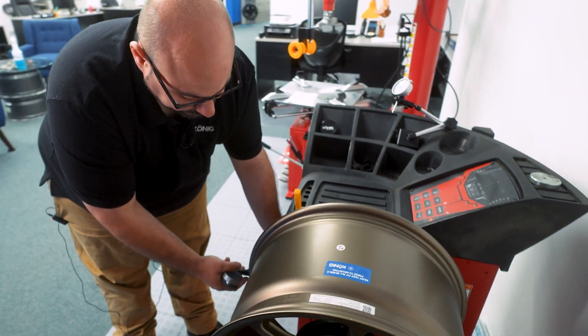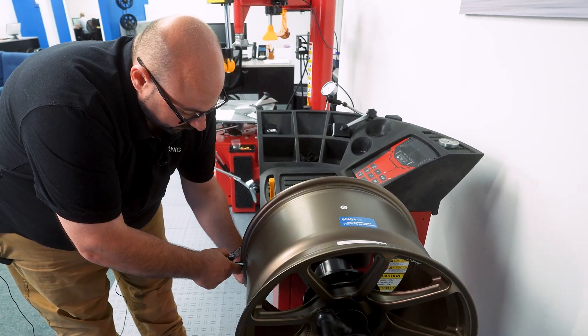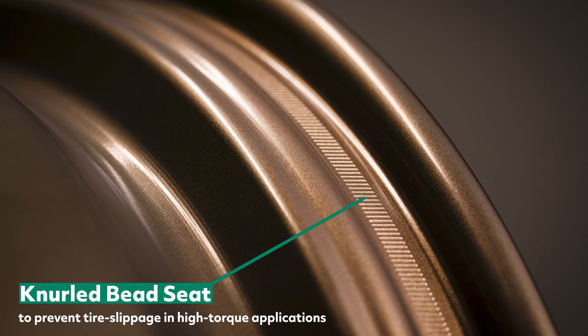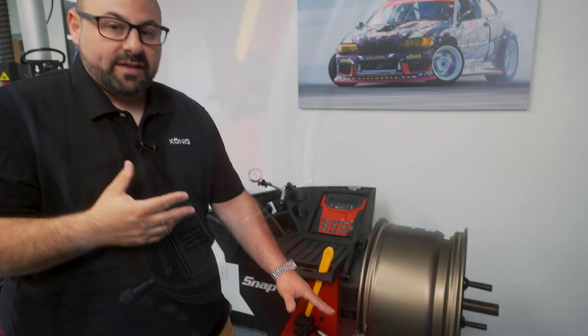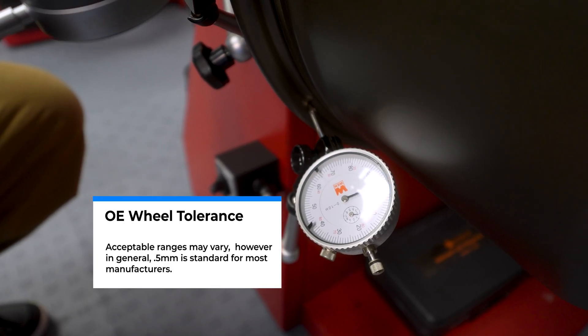We're going to set up dial indicators — we're using two at one time to speed things up — on this inner flange and the inner bead seat. This wheel happens to have a neural bead seat to prevent tire slippage on high-torque applications, so we're placing the indicator right on the edge of the bead seat without conflicting with that, as that would give us a false read. When it comes to tolerance, OE tolerances on a lot of wheels — Lotus for example — are around 0.8 millimeters. Most aftermarket wheels use about half a millimeter as the limit.